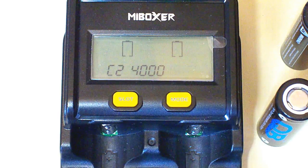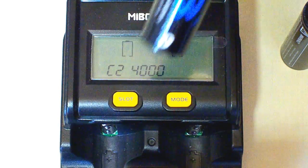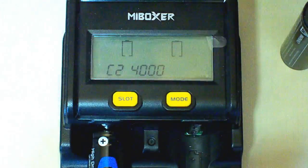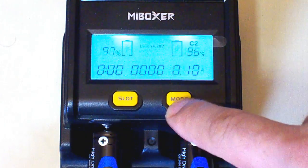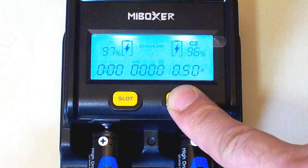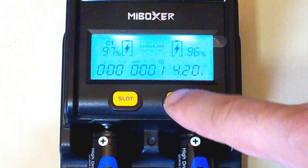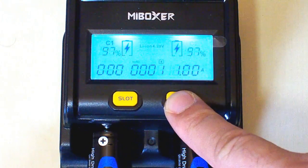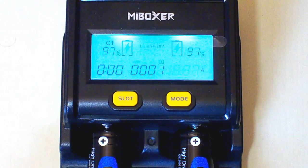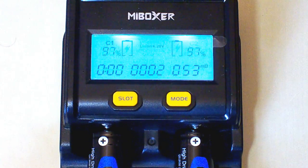Now it's the turn of the 18650 size batteries. Let's put them in. I will choose the current — 1.50A. The charger will charge them to full capacity and after that start the discharging process. Let's wait.